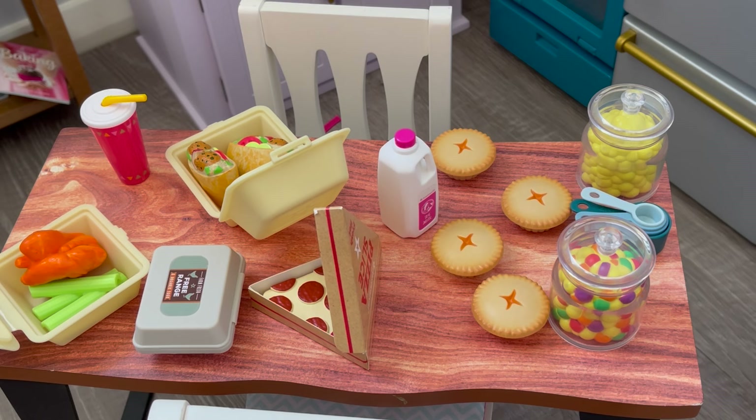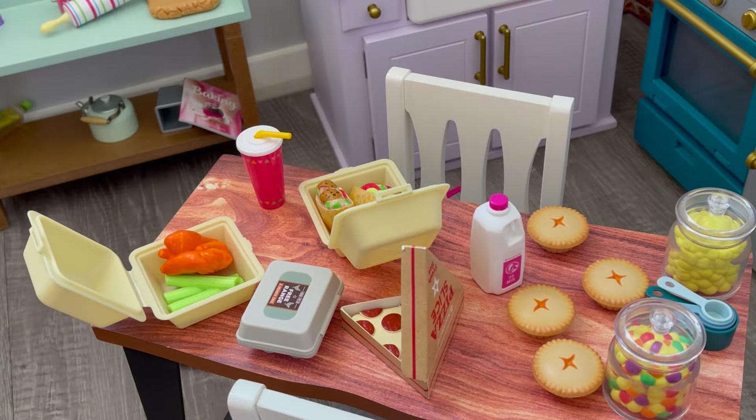Hey everyone, this kitchen is quite messy and unorganized, so today we're going to be styling it up and cleaning it so I'm able to take photos for Instagram. There are quite a few different food items and kitchen accessories around the kitchen, so we're going to be reorganizing it. Let's go ahead and start with this table here.